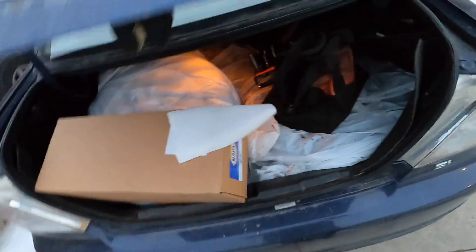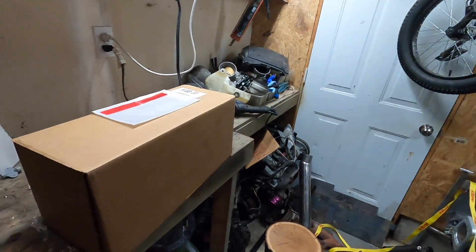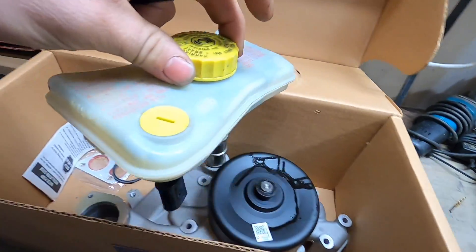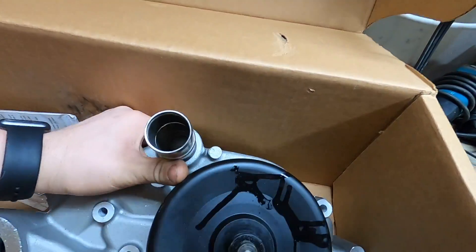We got the alternator. I also found another A4 at the yard that had a brake reservoir with no clutch line port, which is perfect — I can throw that on without having to plug any holes. Back home from the junkyard: we've got the alternator, the brake reservoir, and our Corvette water pump.